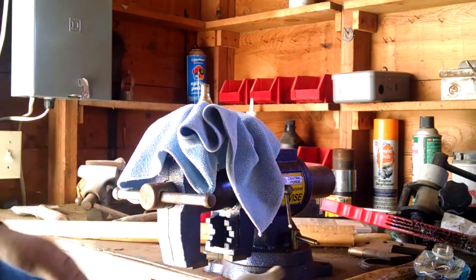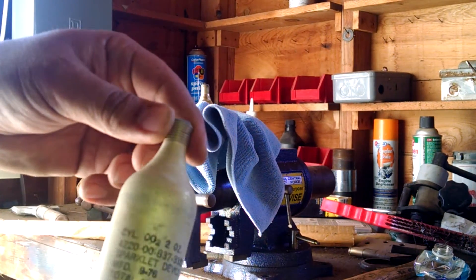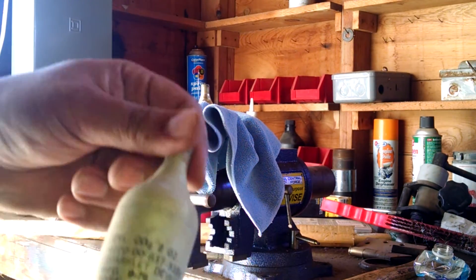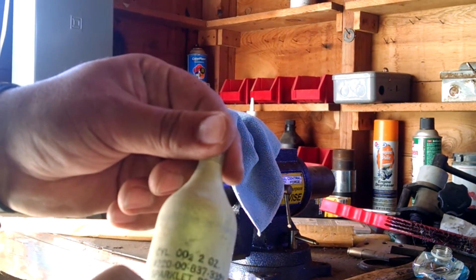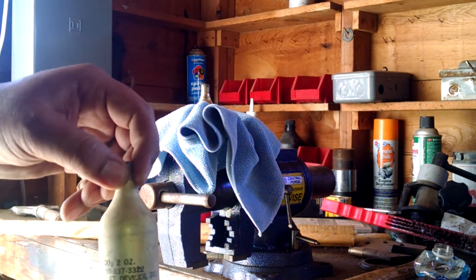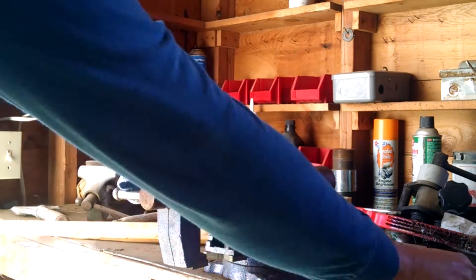I just punctured this CO2 container — you can see it's pretty damn cold. It's 1976. Might as well record what I'm doing — don't try this at home type of deal, but I'll do it anyway.